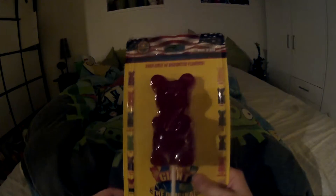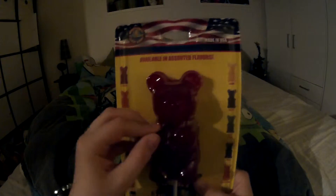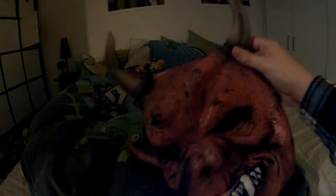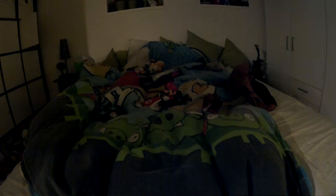I got a huge gummy bear — I don't know how long it's gonna take me to eat it. And I got a devil mask. Is that gonna be the next thing — killer devils instead of killer clowns? Some stupid trend is gonna come next. The killer clowns trend was just stupid; I hated it so much.